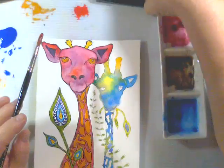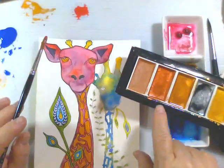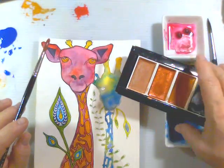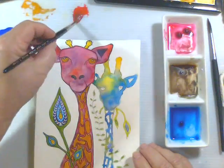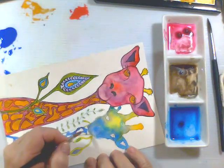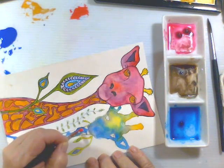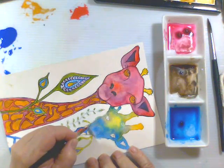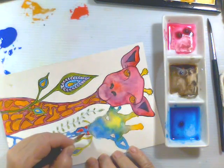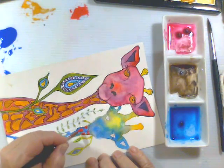This color looks kind of dull in this light, but it's a really deep coppery color. I think that would look really nice over top of the red. You just lightly dab it down — you don't want to put too much pressure on there.